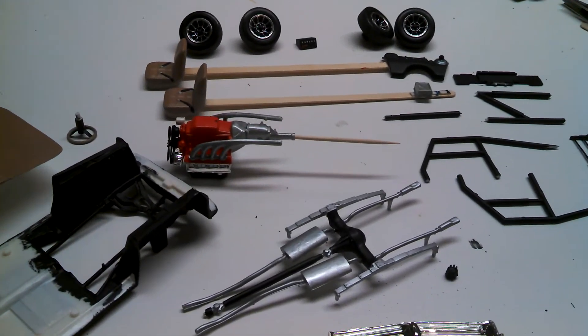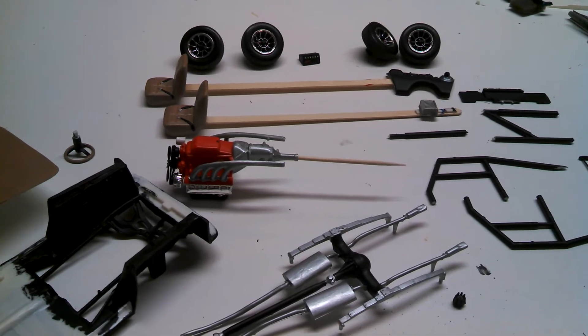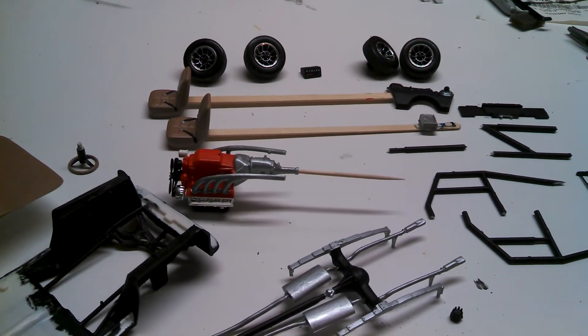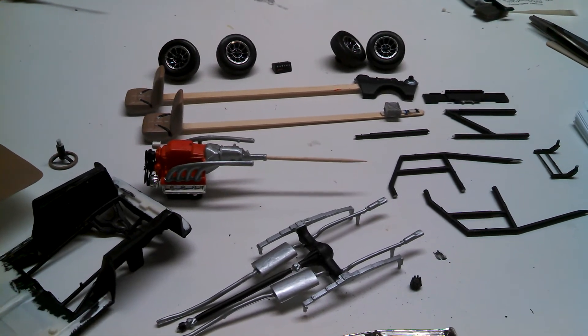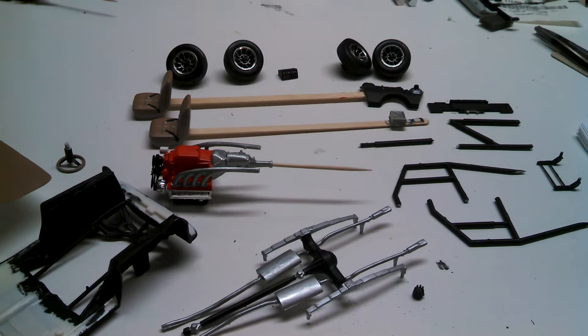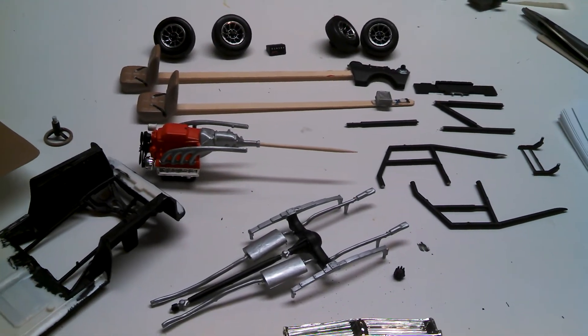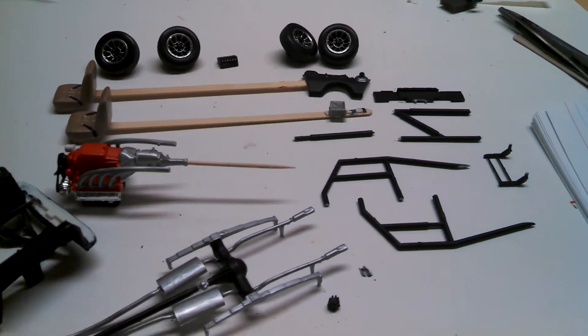Hey everyone, how y'all doing out there? This is Plays with Trucks, Trucks Customs Garage. Just wanted to come give you a quick update on the MPC General Lee model that I'm doing — a '69 Charger. I've got some parts laid out here in various stages of painting.